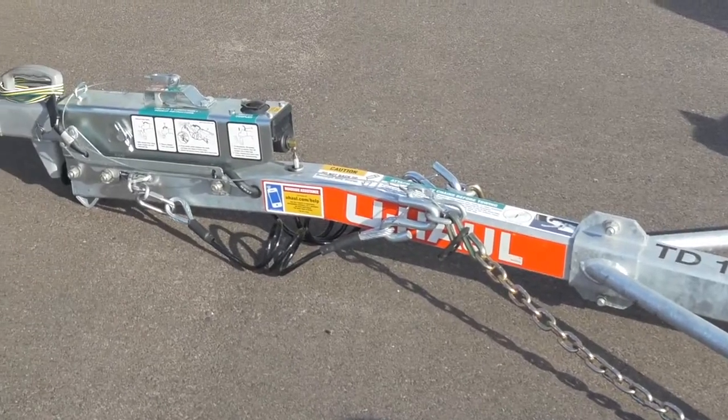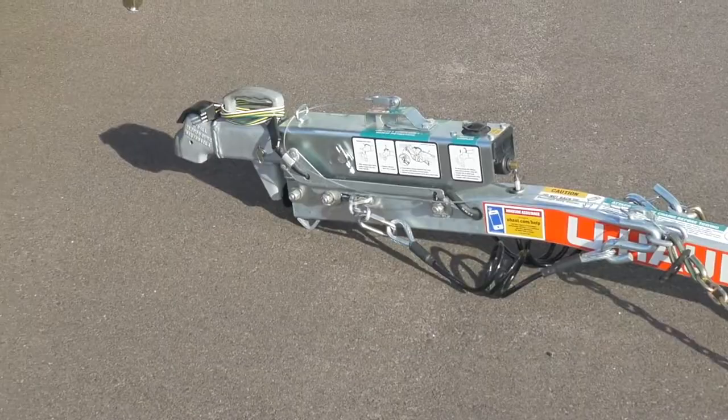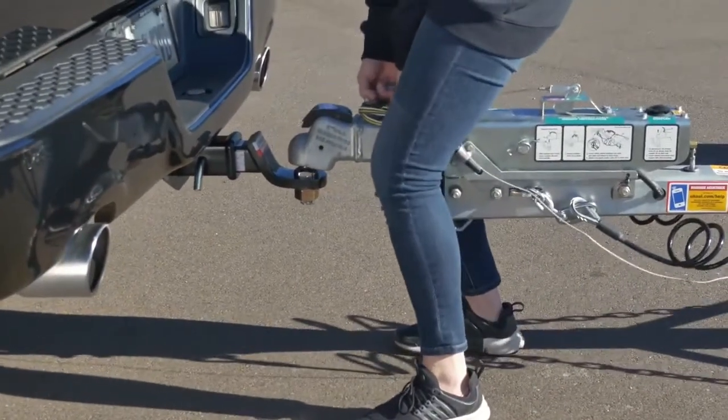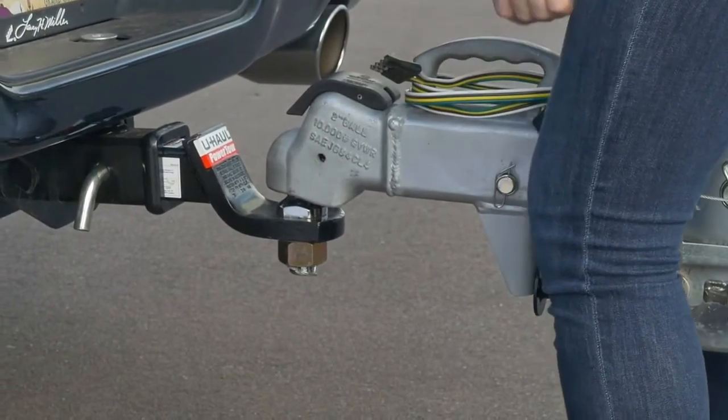The tongue is the part of the trailer which extends forward from the trailer body and includes the coupler. The coupler is the connecting device mounted at the front of the trailer tongue that connects directly to the hitch ball on the vehicle.